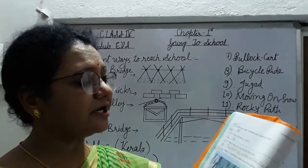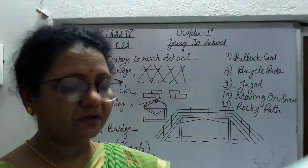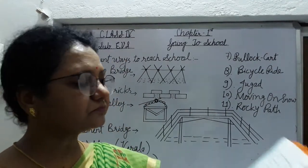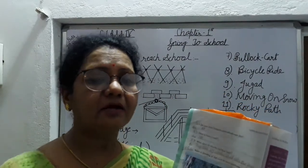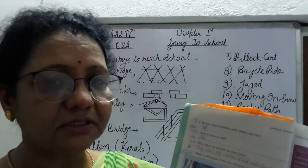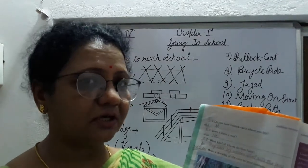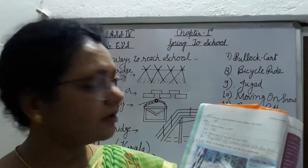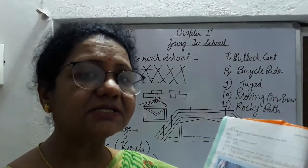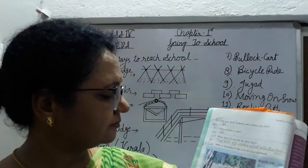Now next: bicycle ride. Bicycle — क्या आप bicycle ride करते हो? Students, बहुत पहले girls को school नहीं जाने दिया जाता था क्योंकि उनका school घर से बहुत दूर होता था. लेकिन अभी seven-eight girls का एक group बनाके वो bicycle से school जाती हैं.